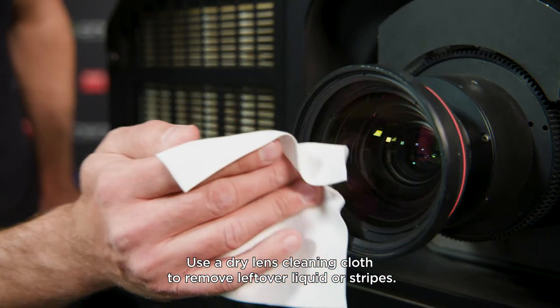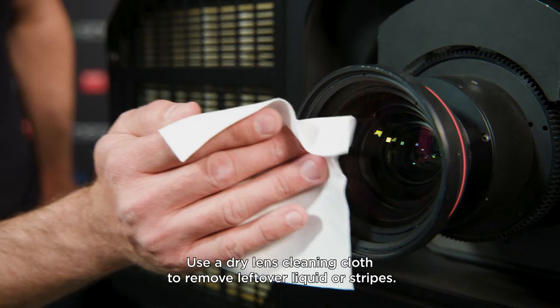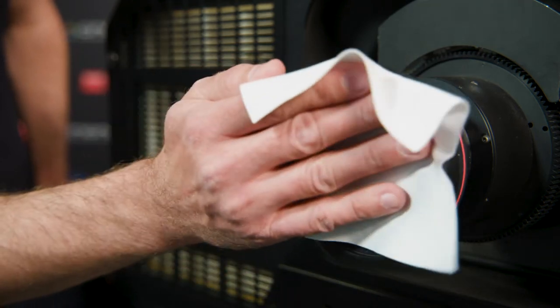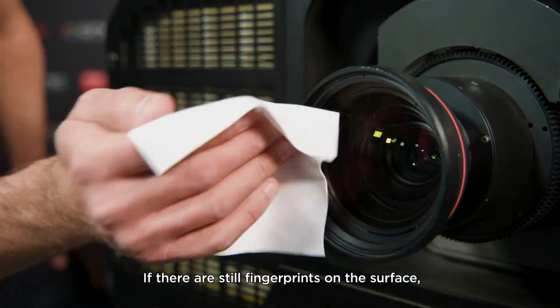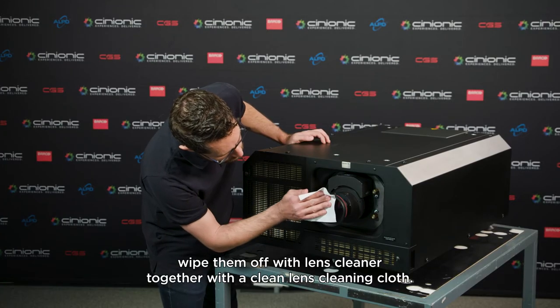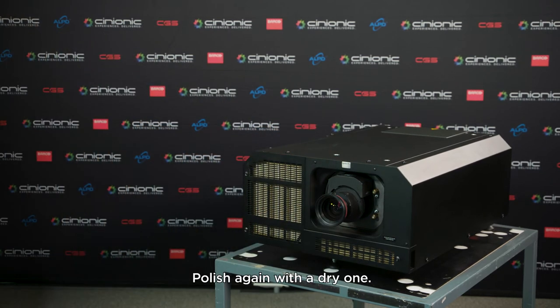Use a dry lens cleaning cloth to remove leftover liquid or stripes. Polish with small circles. If there are still fingerprints on the surface, wipe them off with lens cleaner together with a clean lens cleaning cloth. Polish again with a dry one.